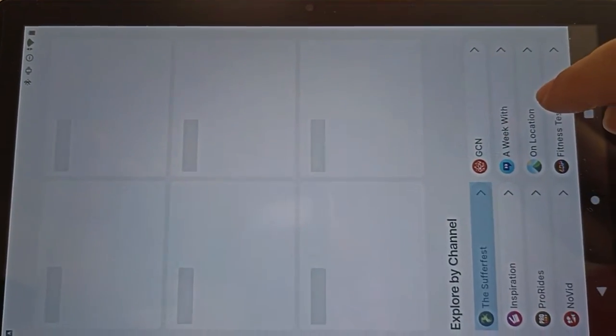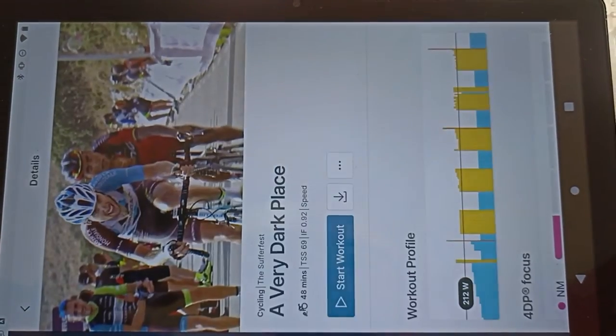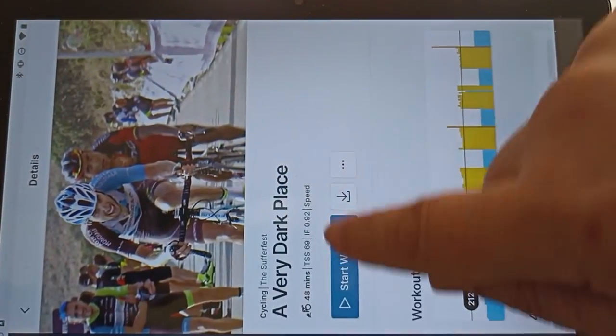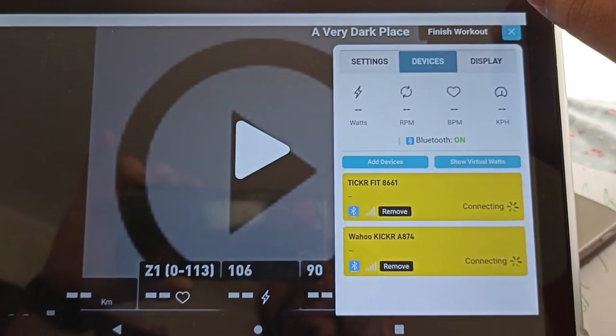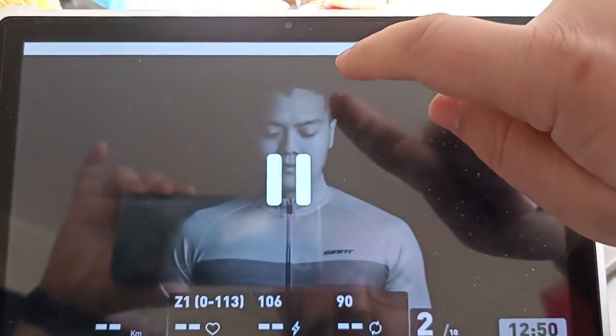Now you can open the system app, go to the library, and let's choose a classic this time — a very dark place — and start it. I'll try to do this one-handed.